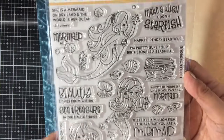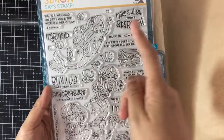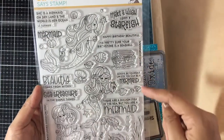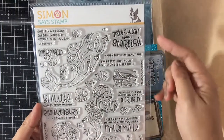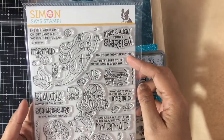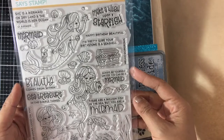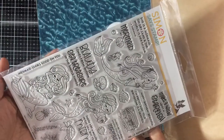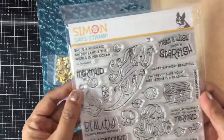First we have this six by eight Simon Says Stamp clear stamp set called 'Beautiful Mermaids.' It has three beautiful mermaids — one is sitting down, one is stretched out, and one is kind of standing up. There are a lot of beautiful sentiments: 'She is a mermaid on dry land and the world is her ocean,' 'make a wish upon a starfish,' 'happy birthday beautiful,' 'I'm pretty sure your birthstone is a seashell,' 'there are a million fish in the sea but you are a mermaid,' and 'see treasure in the simple things.' That is cool! And 'mermaid looks good on you' — that's funny — and 'beauty comes from within.'